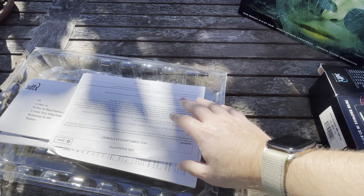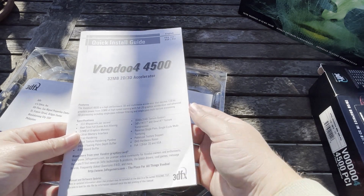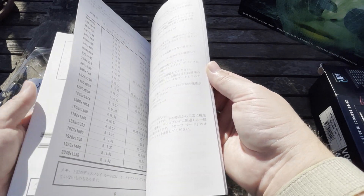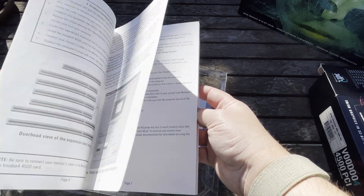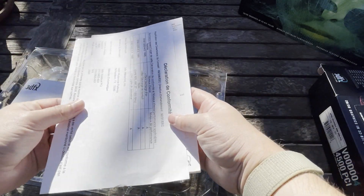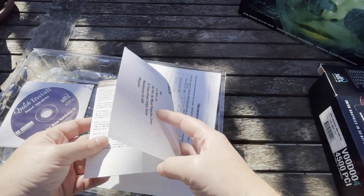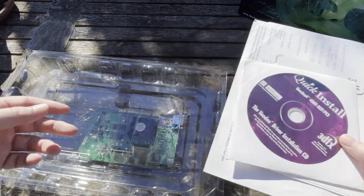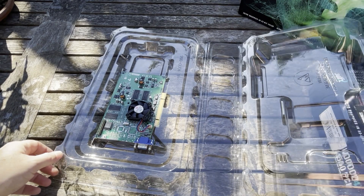We've got slightly different packaging in here — we don't have the same nice manual. I wonder if this is a slightly older one, but actually it's probably more of an international version. The other one was likely US-based and this one was for other markets since it has all the languages. This is probably actually a later model because they were probably trying to cut some costs towards the end. We've got a few more registration cards, a warranty registration, the quick install CD, and then the Voodoo 4 PCI.